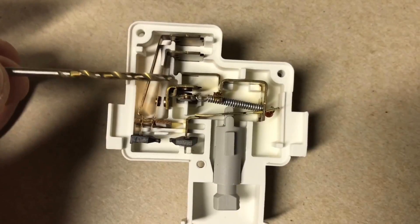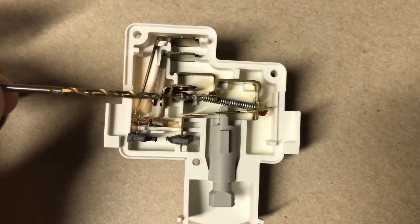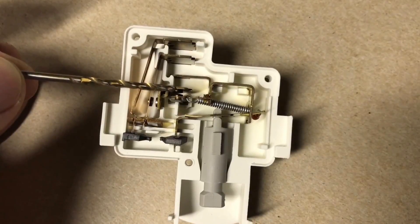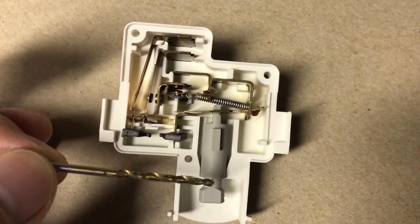We have line voltage in this connector, and since this is closed — when this isn't burned out — we'll always have line voltage at the machine terminal, so your machine is always on no matter what position this switch is in.